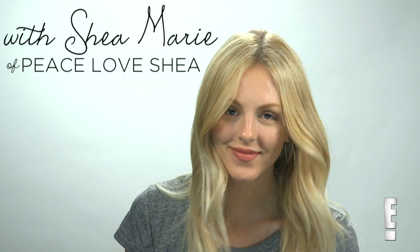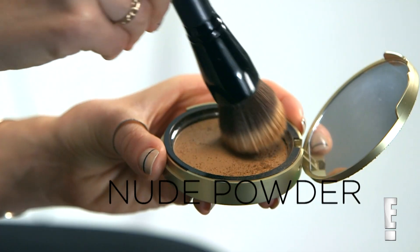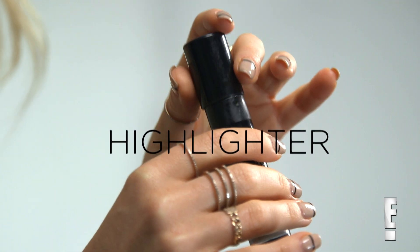Here are a few tips to boost your summer beauty routine, and all you're gonna need for this is a bronzing gel, a nude powder, a cream blush, and a highlighter.